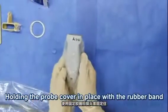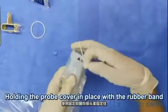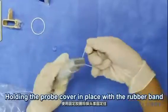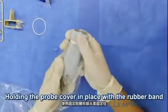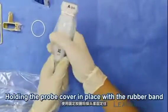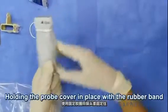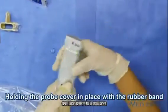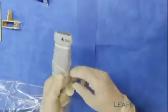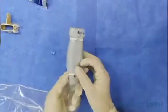Eliminate the air and hold the probe cover in place with the rubber band.